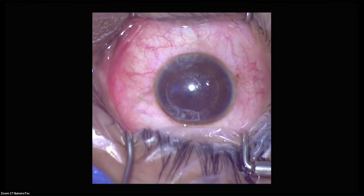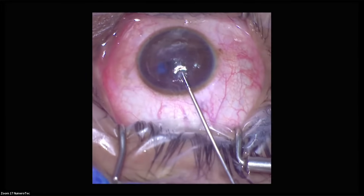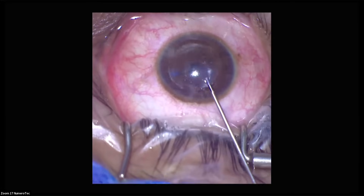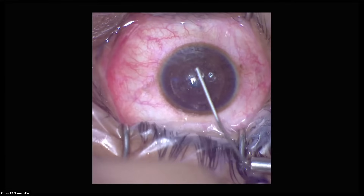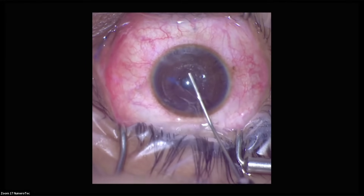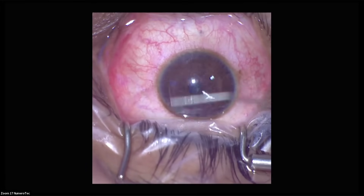That's it. Excellent demonstration. Now I'm going to put a small bit of saline here and irrigate the interface to wash out any debris that might be impacted inside. A few gentle sweeps will bring out any foreign bodies or material inside the interface.